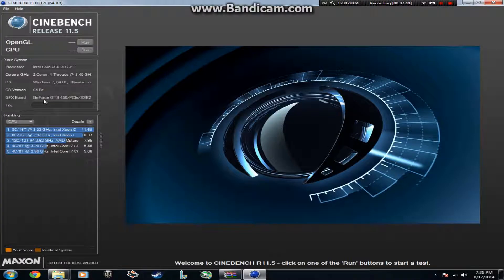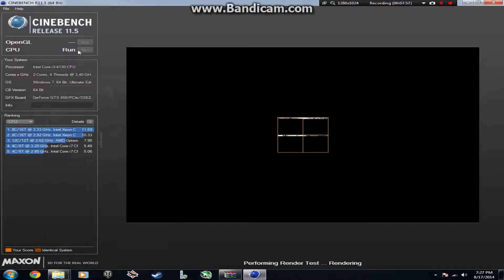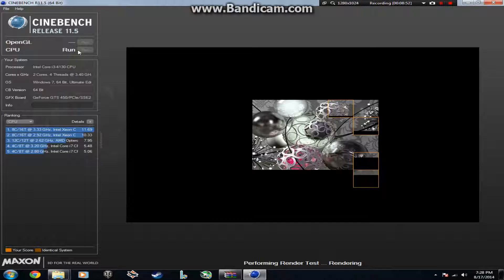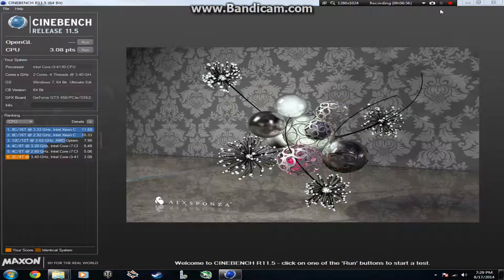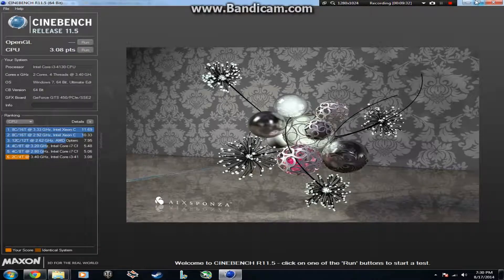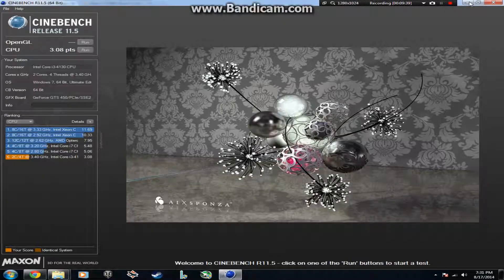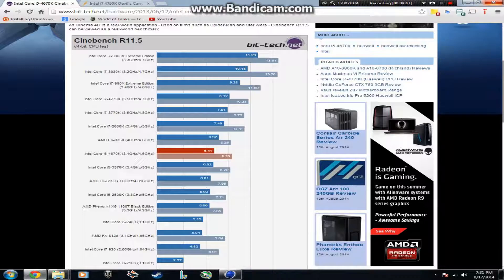Now we're going to take a look at the CineBench benchmarking tool. We're not doing the OpenGL test since this video is focused on the CPU. My CPU scored 3.08 points. The Core i5-4670K scored about double at 6.41 points, and the Core i7-4770K scored 8 points.